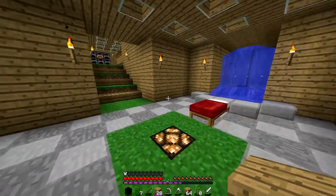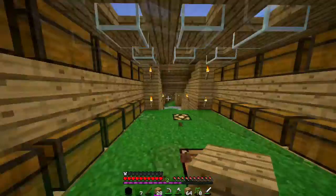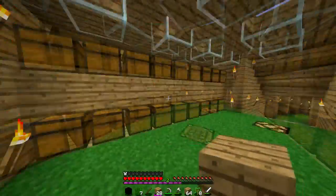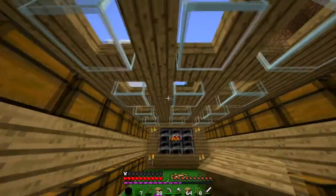Hey guys, Miners Prodigy here and today we are playing some Enchanter's Craft on my world. Just cooking some food and today we are going to work on my animal pen over there.